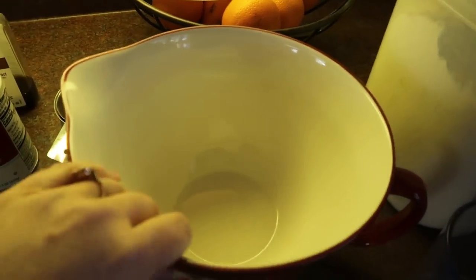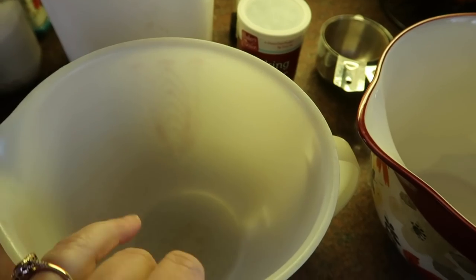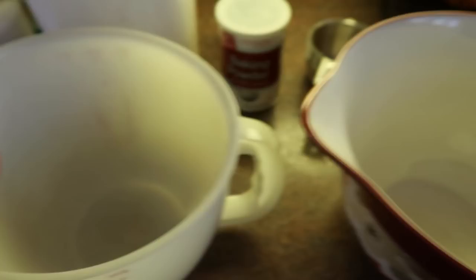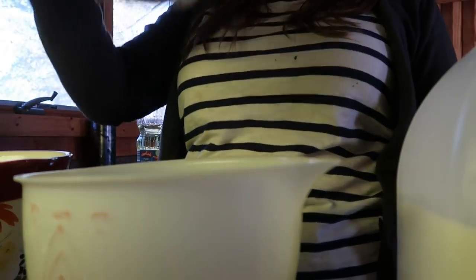Now we're going to move on to making some muffins. Last week I made some blueberry muffins that were really good, so I'm going to make more of those and also use that same recipe for some plain chocolate chip muffins. What works really well so that they don't end up overmixed is to use two bowls — one for wet ingredients and another for dry. We'll put in one cup of milk, a half cup of oil, and two eggs.